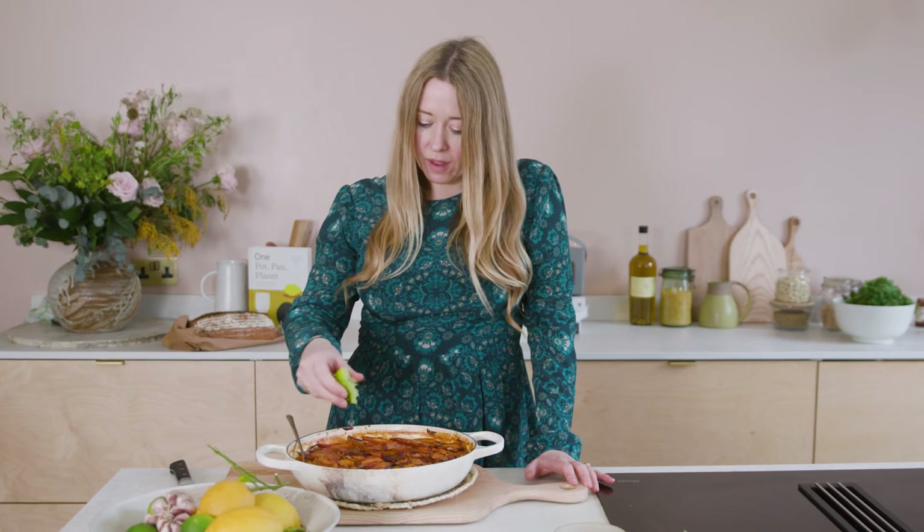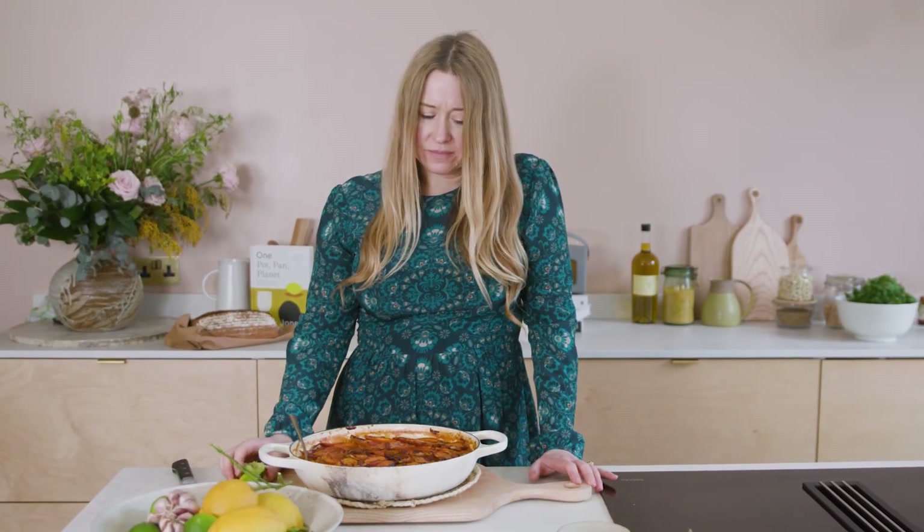How many times have you made it, Hannah? Like a hundred.